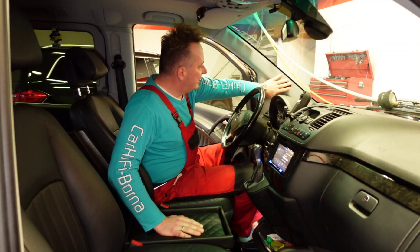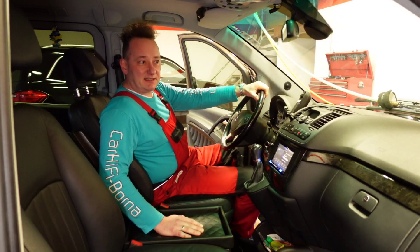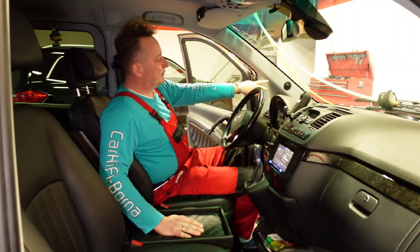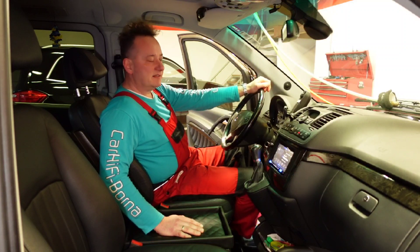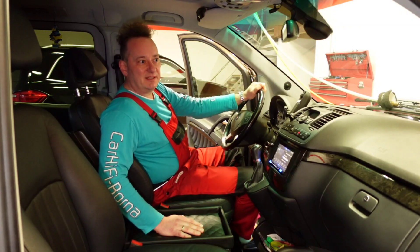Then we threw out those ugly active system grilles that Mercedes installed here. They look like a stuck-on cream cheese lid — you just can't leave them like that. From the factory it already looks improvised, so out with them and in with a proper grille that has really good airflow. We left it black now because I think it just fits in totally well here and also looks really elegant — compared to before, definitely.